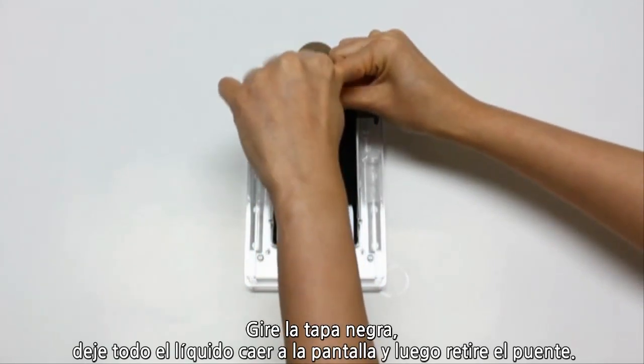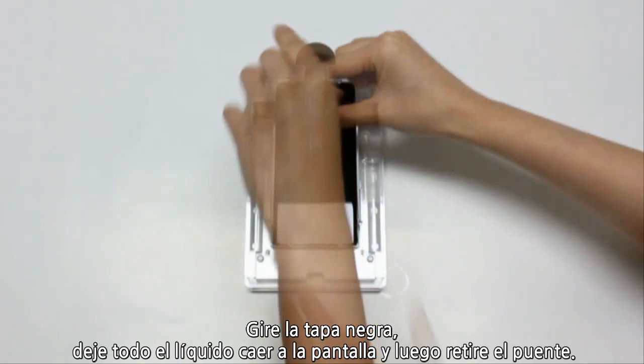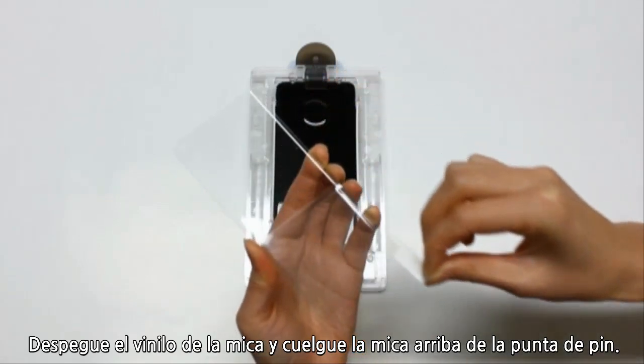Then, twist the black cap and allow all the adhesive to pour out onto the phone. Then, remove the bridge. Next, carefully remove the peel-off sheet from the glass by peeling down and place the glass in the tray.